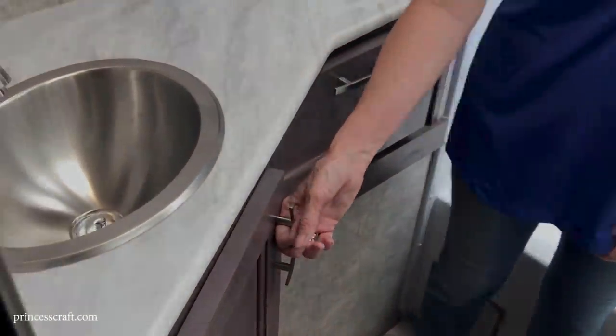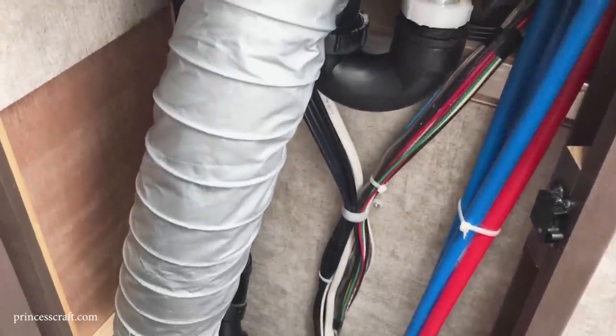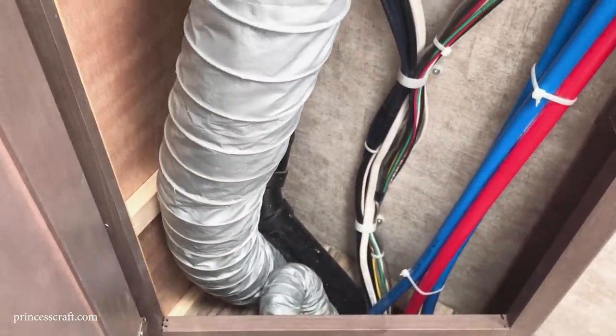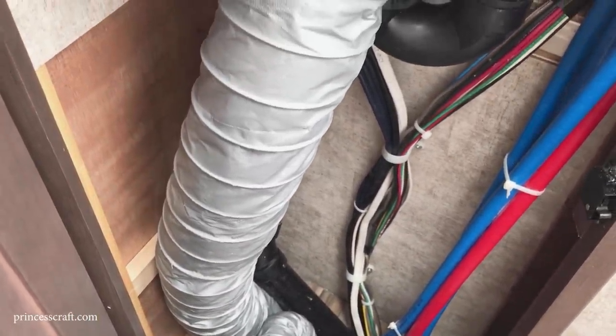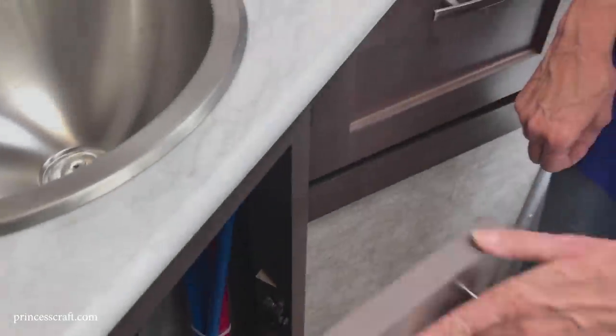Under the sink there's access to the wiring, plumbing, and vents, and you could fit a few light things like toilet paper rolls in there — just don't crush the venting or disturb the wiring. Access to all the workings for service is important. There is also a service panel above the toilet on the back wall.